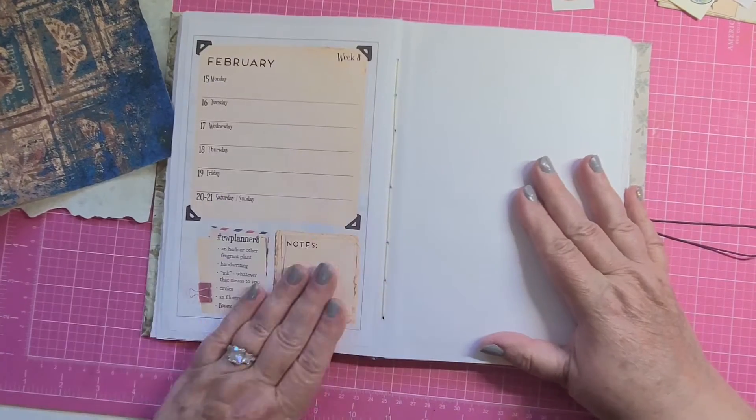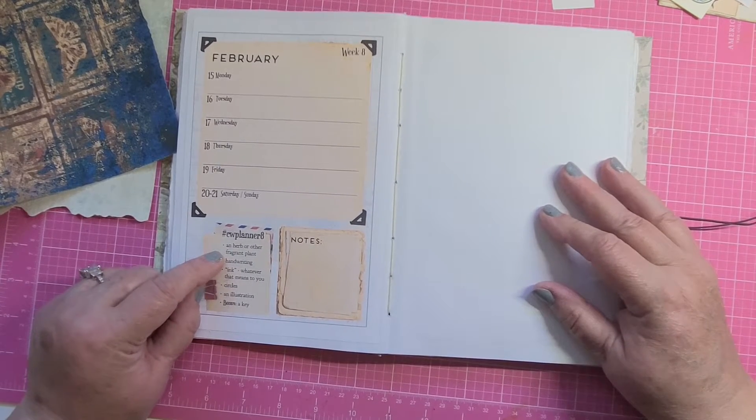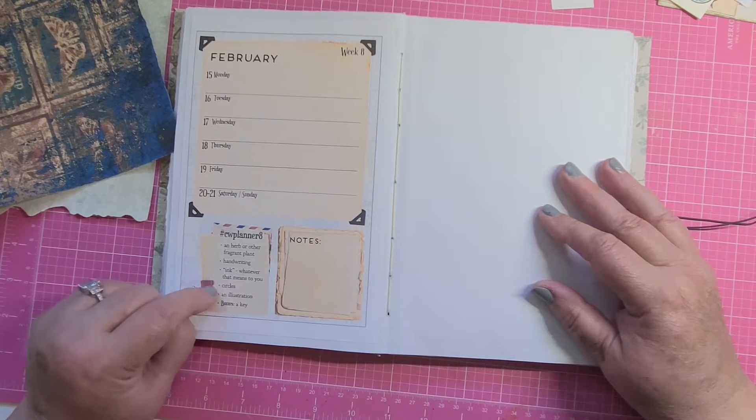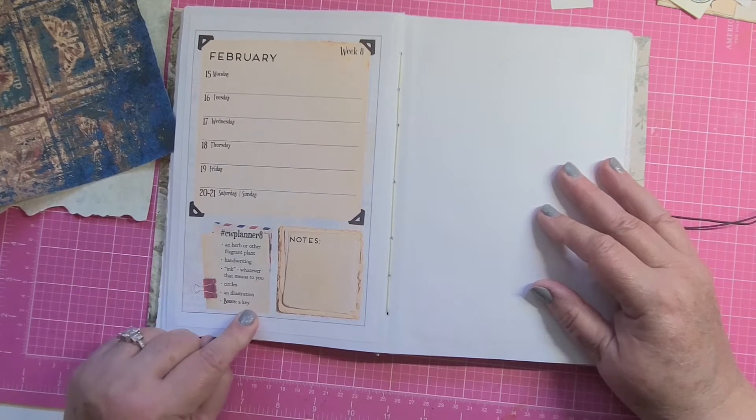Margaret Miller week eight. We have an herb or other fragrant plant, handwriting, ink — whatever that means to you — circles, and illustration, and the bonus is a key.